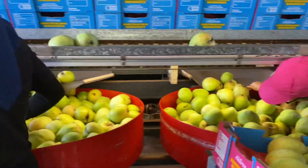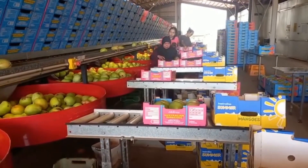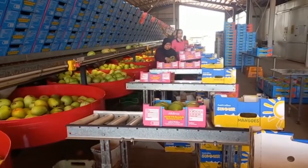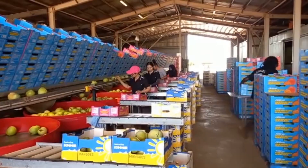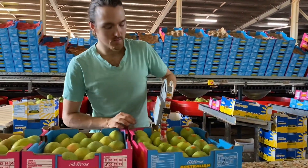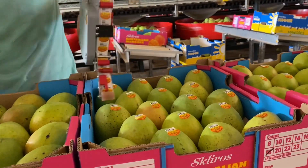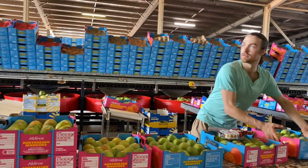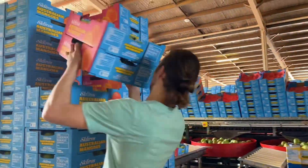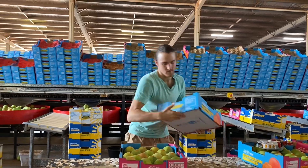This is where the workers will pack the mangoes. Before the mangoes get stacked, they need to get stickered. After they get stickered, they need to be stacked. After the pallets are full, they'll get put in the cool room and readied for shipment.